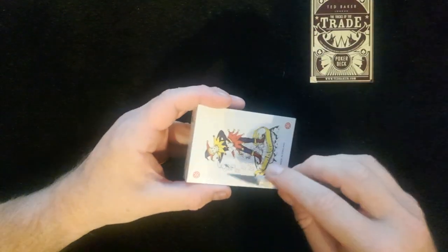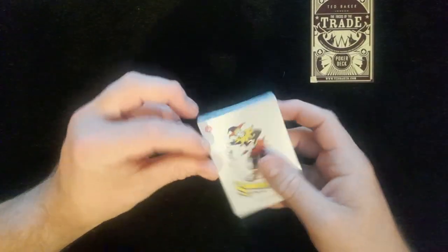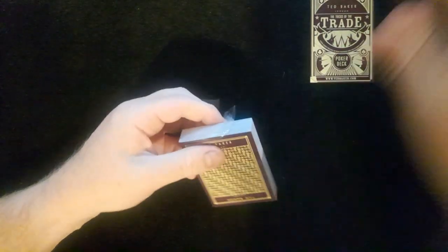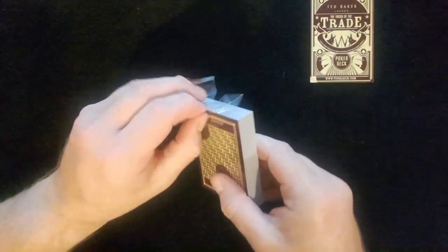So they obviously are a little bit of a magic deck — I won't give it away. It'd be interesting if they've added in any gaff cards to go with the magic style. Let's have a look — fingers crossed there are some extras in here.